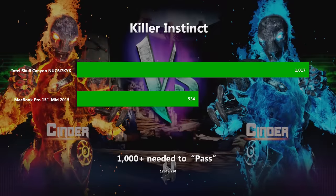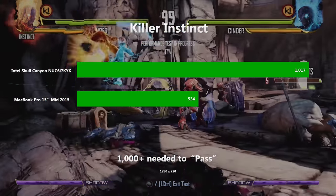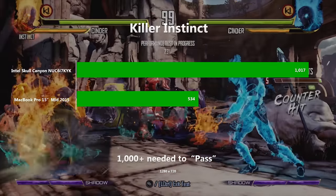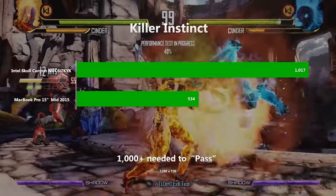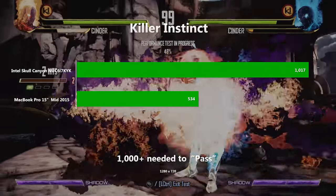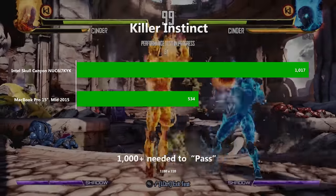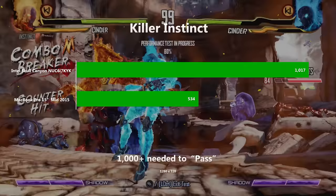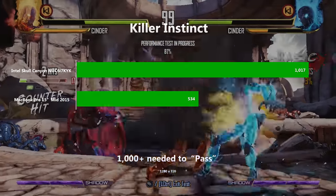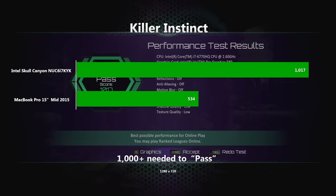The final game, again by special request from comments on my last video, was Killer Instinct, which is an Xbox port. I ran this at 1280x720 with anti-aliasing turned off. To get a pass from the benchmarking tool you need to score 1000 or more, and the Skull Canyon just made it with 1017. The MacBook Pro wasn't as lucky, staggering home with a lowly 536 — less than the Skull Canyon managed at 1920x1080, in case you're wondering. That's another impressive result, with the latest Iris Pro integrated GPU scoring 90% higher than the Iris Pro in last year's MacBook Pro.